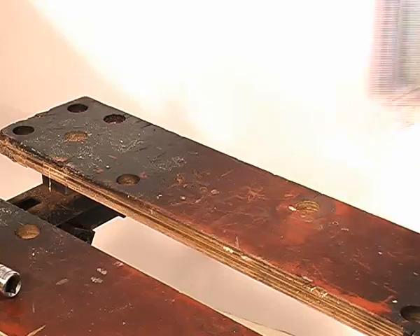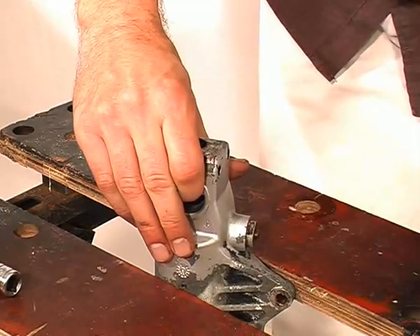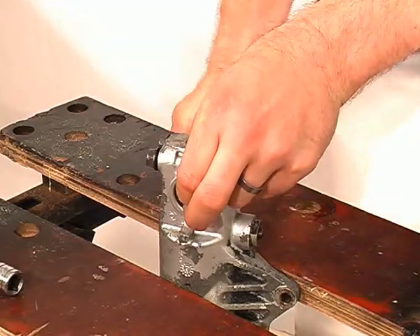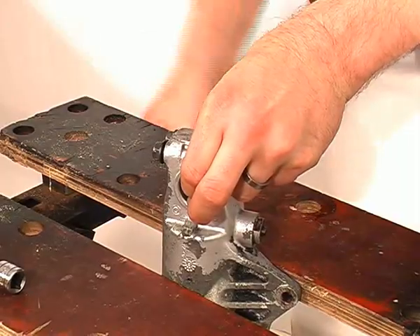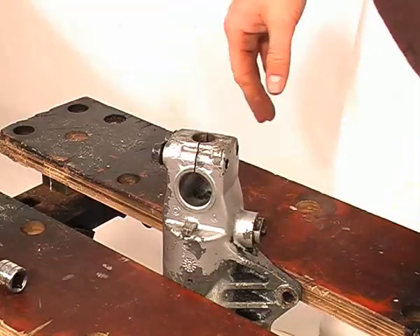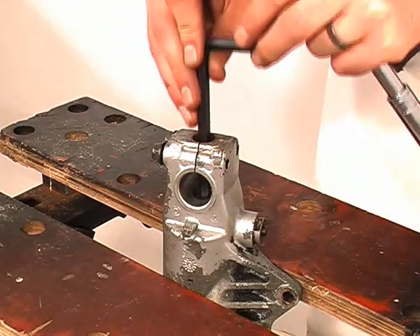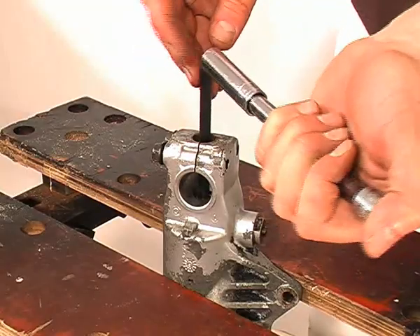This bolt secures the damper rod into the bottom of the fork and is usually not very tight, but will almost certainly be locked in place with some thread locking compound and may appear to be very tight. You have to clamp the fork bottom, not the stanchion, because that rotates independently, which is why we can't undo this bolt with the forks in the bike.